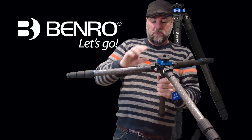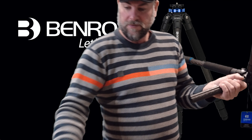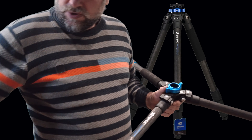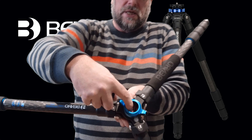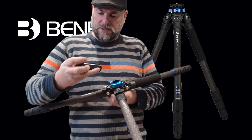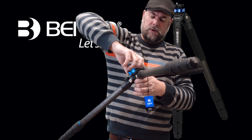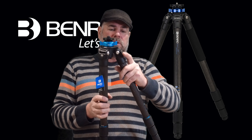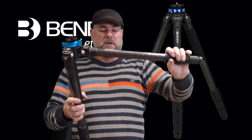If you want to swap the centre column, you unscrew the bottom, take it out — being very careful to put it somewhere safe — undo this, and take the centre column out. Then put your new short centre column in, lining it up with the ridge inside. This one seems to be steel, so you've got a steel short column. Put it in, tighten it up, and there you go. It goes to three different extension levels. That's how easy it is — fantastic.